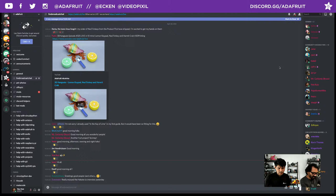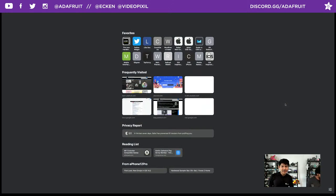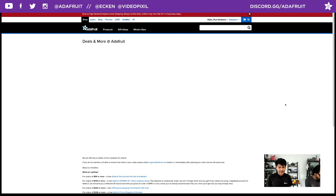Thank you so much for hanging out. Let's go ahead and jump into housekeeping. If you go to adafruit.com/free, you can see all the deals that are going on. Let me do that right now — slash free. What's going on this week?